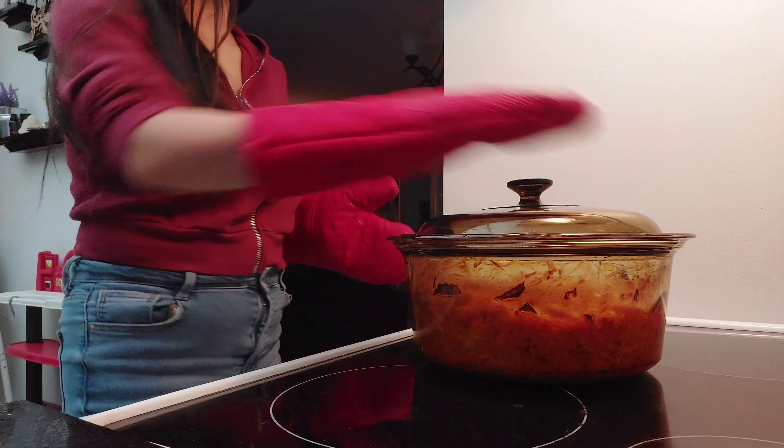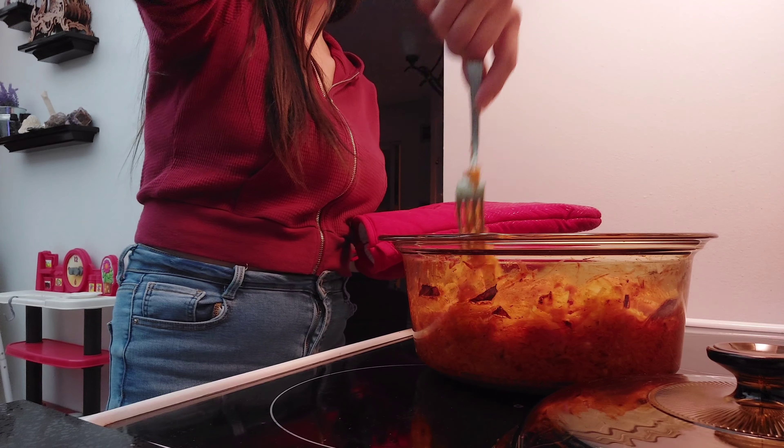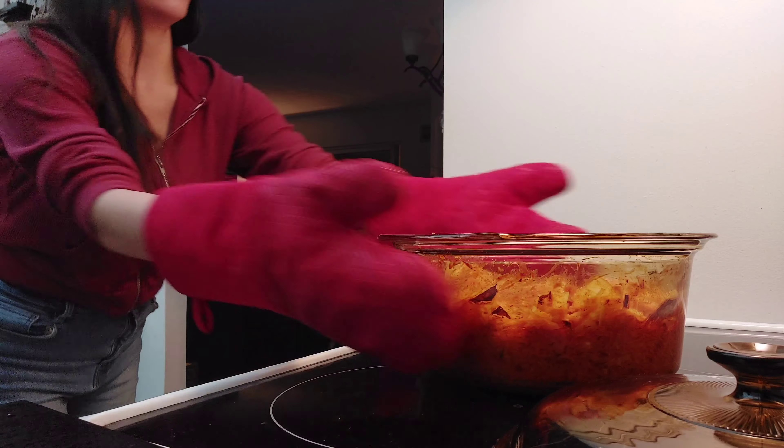And once the 40 minutes is up, you want to take it out of the oven, give it a really good stir, and then we're going to put it back in the oven uncovered for another 15 to 20 minutes.